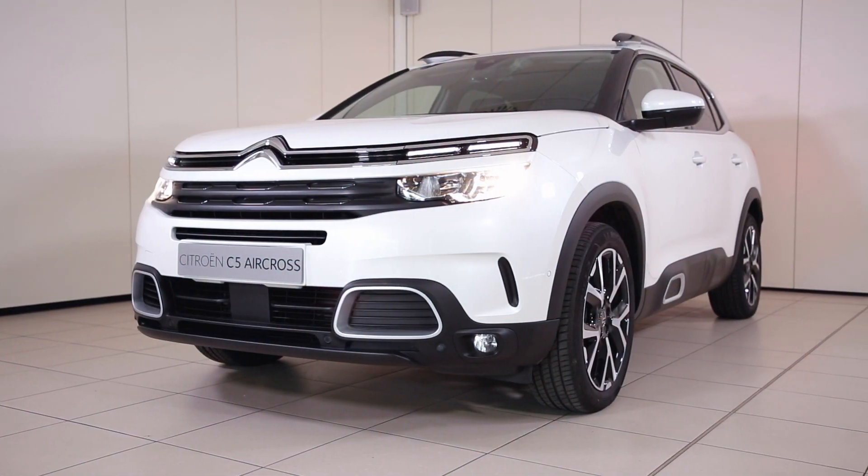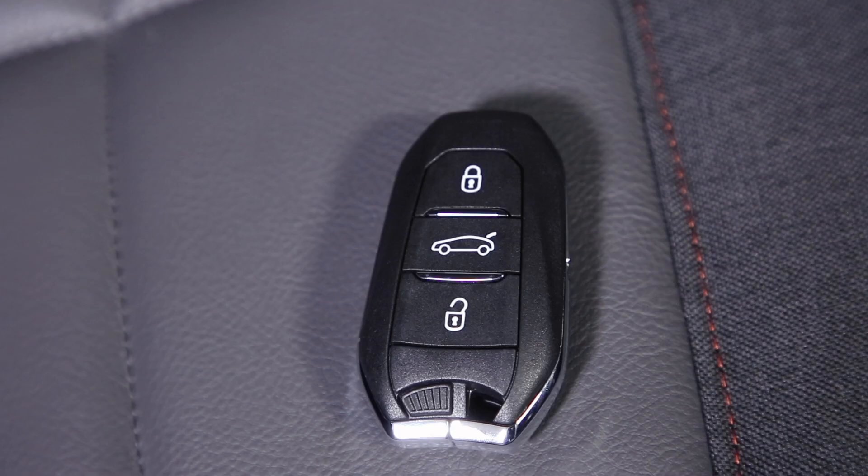Before jumping in, let's familiarise ourselves with the key fob and take a look at what each button does.